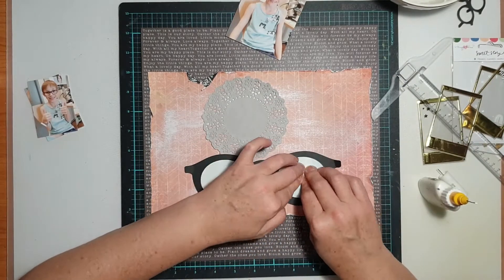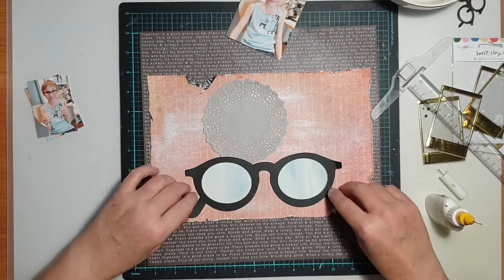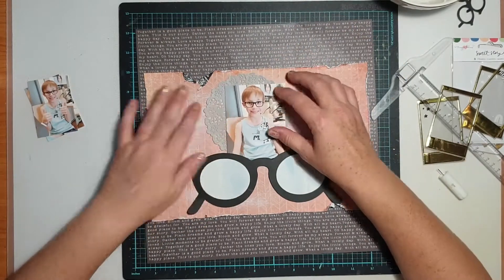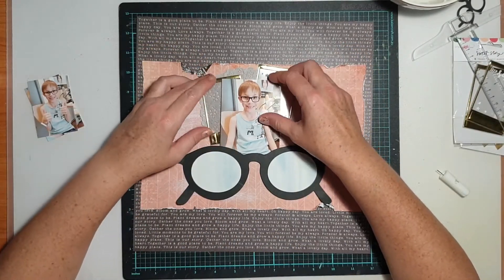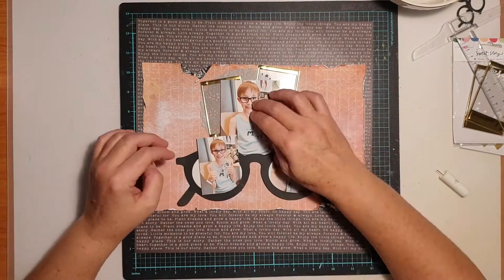I'm using my t-square to get my cut file straight on the page. After I backed the cut file I also popped a little bit of cardboard behind it just to help pop it up from the page. I'm using the t-square to make sure it's sitting straight and also central on the page, because I actually wanted this to start in the center of my page and then build out from there.